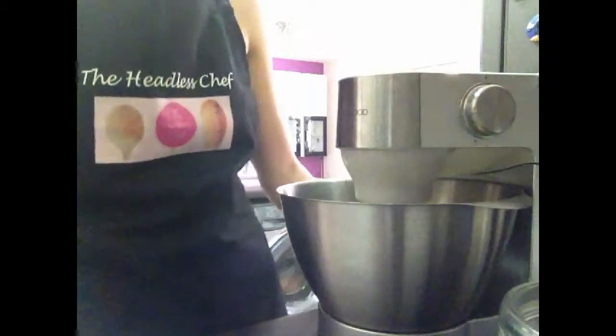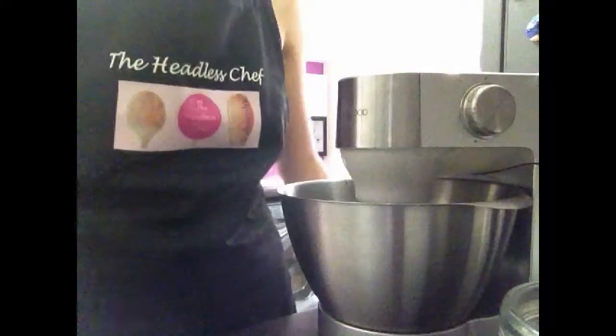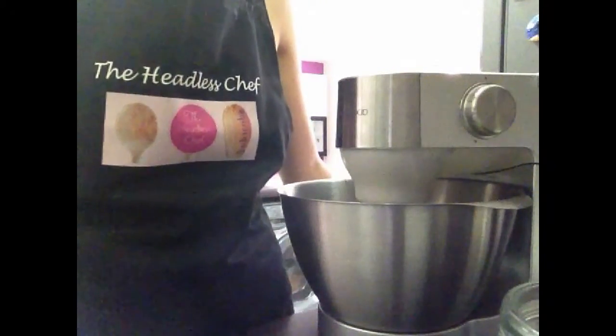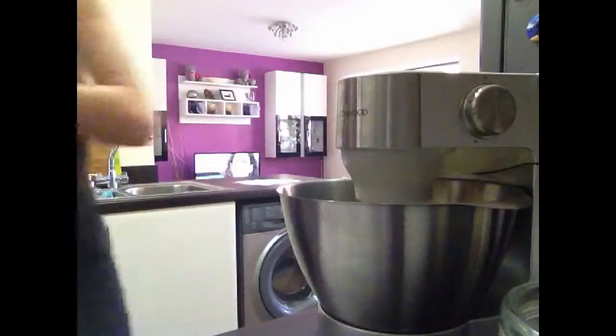When the consistency is nice and smooth, you can start adding extra ingredients. In the meantime, make sure you put your oven on at 180 degrees. And also line your tray — I might try it with a baking sheet.